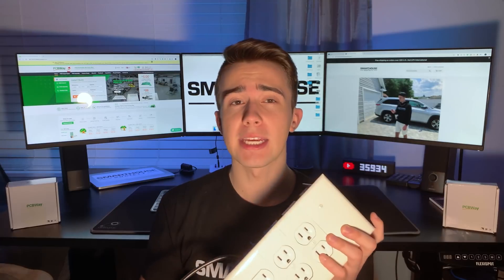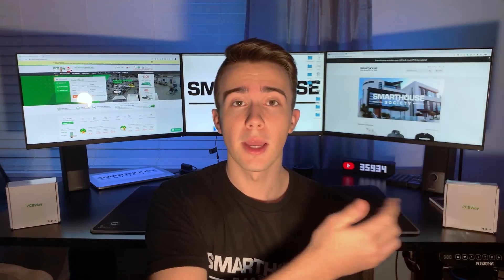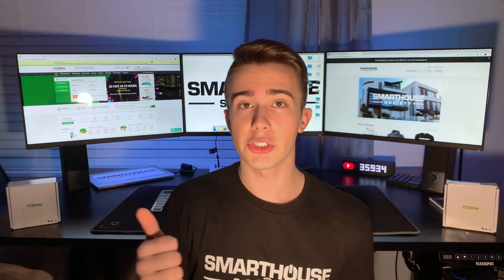So what are some use cases for the device? You can use it for desk setups, TV centers, bedside tables, workshops, and many more. I've been using this DIY power strip for my main desk setup, second desk setup, and my TV setup for over two years now. Basically you can use this device anywhere that needs a lot of sockets.